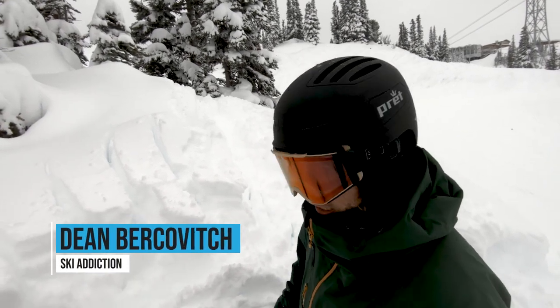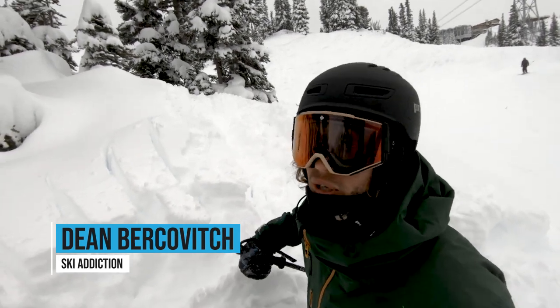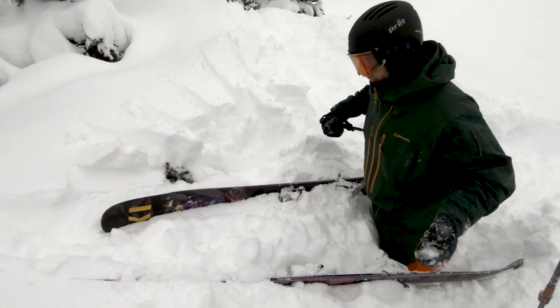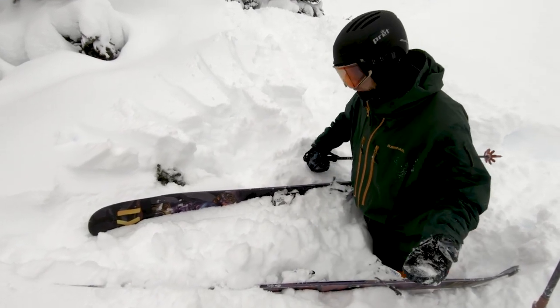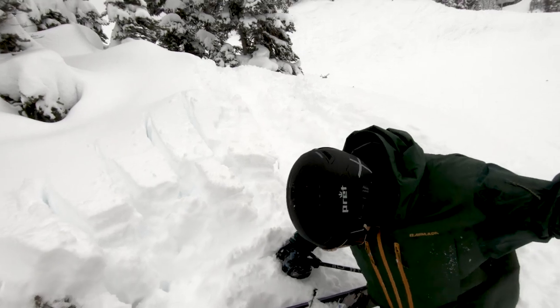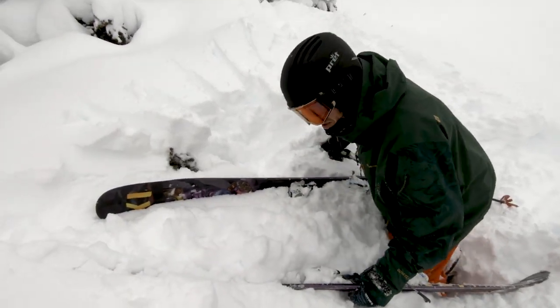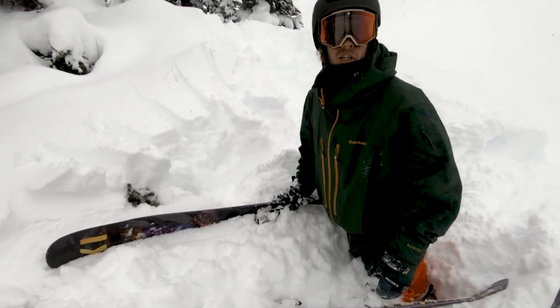Dean Berkovich from Ski Addiction here again. Classic situation — once again I am stuck in pow. My skis are off, I took a bail. How do I get them back on my feet? It's kind of a struggle; I'm waist deep in snow and I'm sinking further as I try to move.